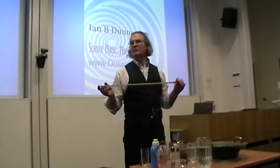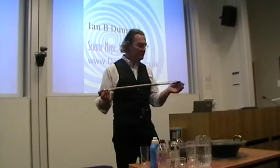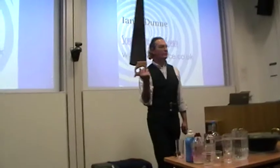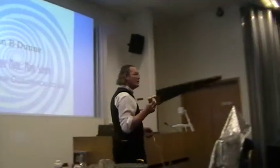Now, I'm not going to play the violin at you, for the simple reason that it would infringe your human rights. I'm in fact going to play this rather lovely saw.